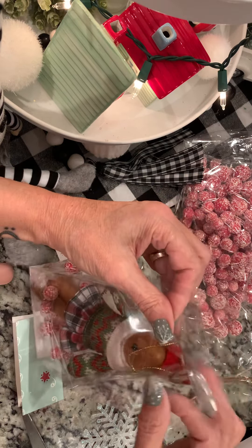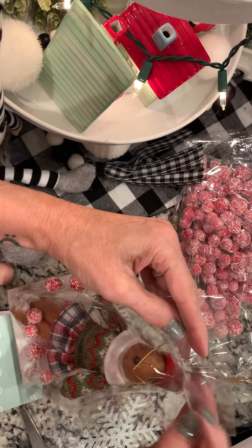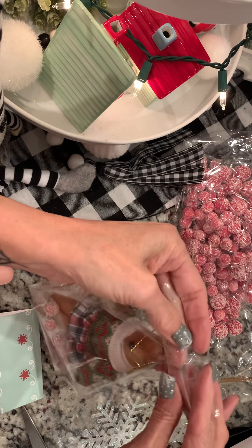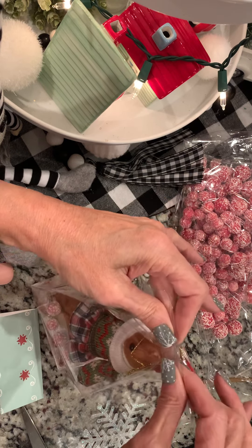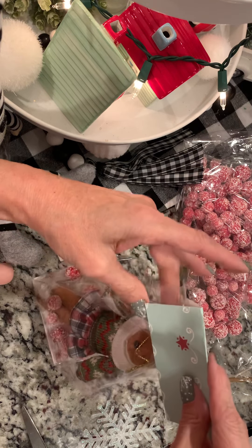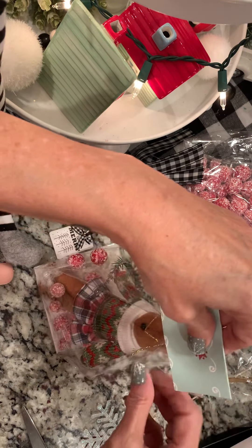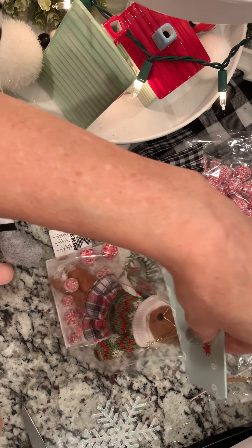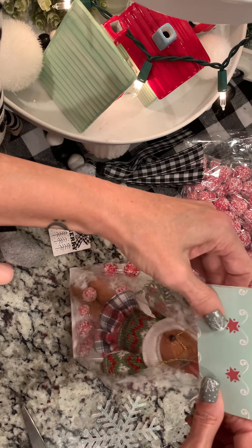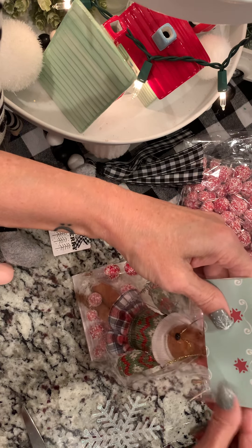Now I'm going to fold in my creases and fold this over — just one time because it's not very tall. I've got a piece of paper that I cut to the width of the bag. I don't want to go too far down because I don't want to cover up her face, and I want it to staple flat, so I'm pulling it up a little bit.